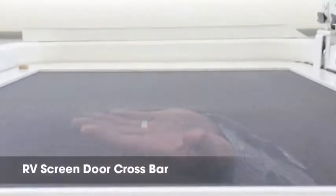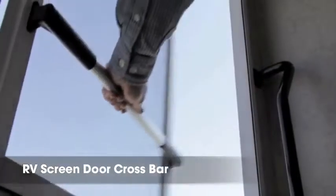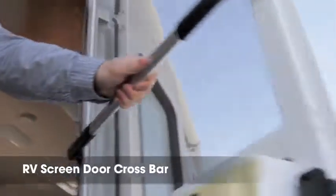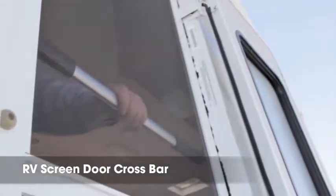Prevent accidental damage and costly repairs to your RV screen door. An aluminum screen door crossbar allows for easier exit and protection of your RV screen door, and also gives you a solid handle for shutting the door of your RV.